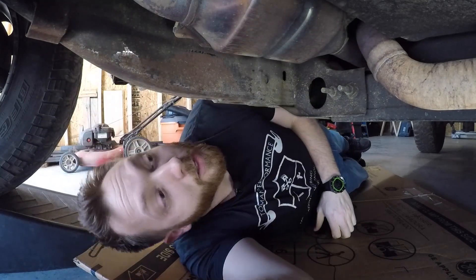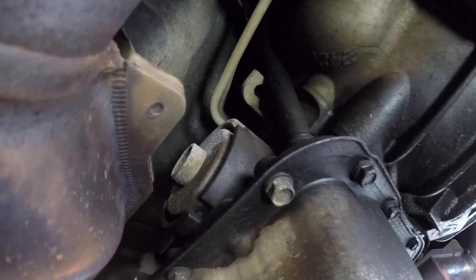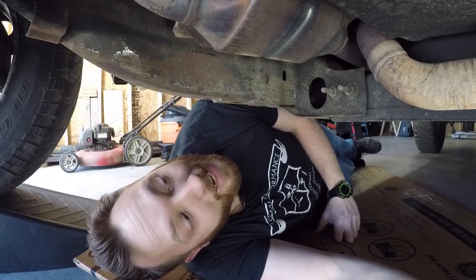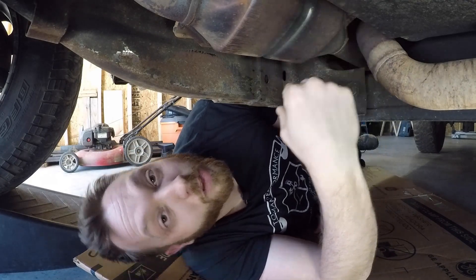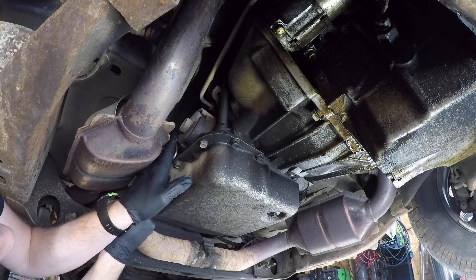So on a 4L60, the servo cover sits on the passenger side of the engine, just behind the bell housing. You can kind of see this nice little round cover with a snap ring — that's what holds it all together. There isn't a whole lot of space to gain access to it because we've got a catalytic converter and the cab floor all within a very short amount of space of each other. But if I can get that snap ring popped off, I think there's a chance I can get everything out and take a look at it.